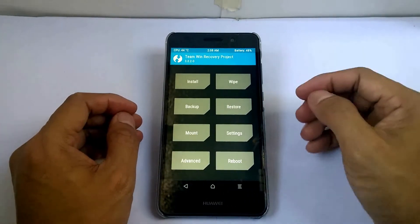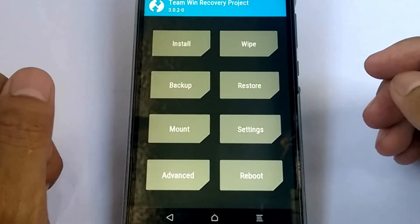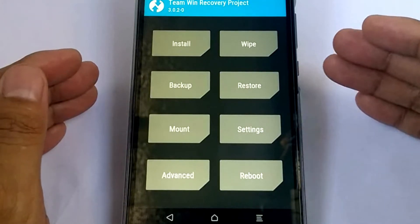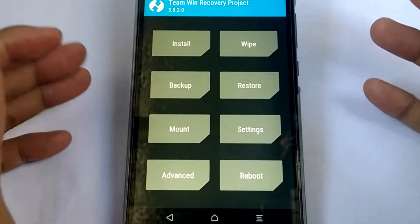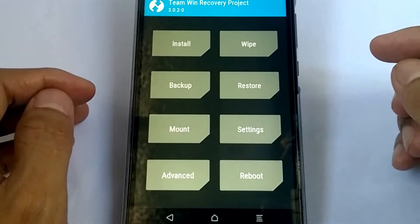Make a backup of your system first before you flash any custom ROM. In case you make an error while flashing, you can restore your old system back. If you don't know how, there's a link in the description below.